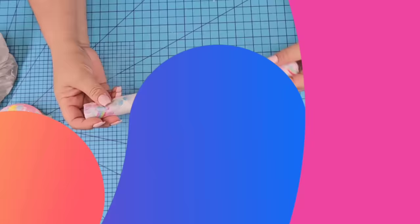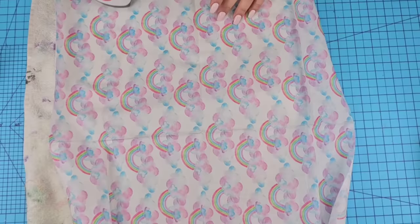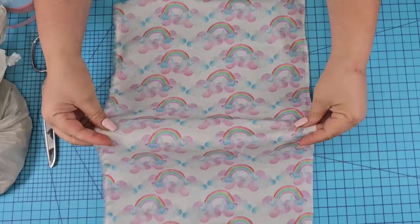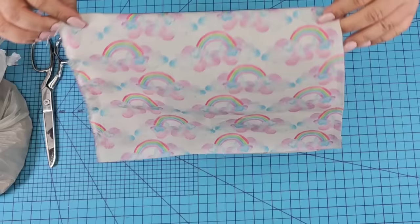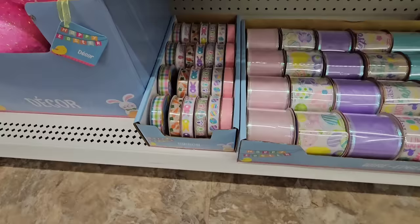For this next Dollar Tree DIY craft, it's such a fun one. I found this beautiful rainbow fabric. I'm going to open it up and iron it just a little bit — not the whole thing because we're not going to use all of it, just half. I'm going to cut it down the center and then fold it in half. Then on the open side I'm going to cut off a piece, kind of like a semi-circle — it's going to look a little bit like a t-shirt or maybe like a tank top. This is going to be a little treat bag.